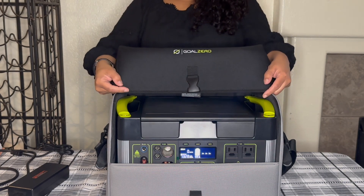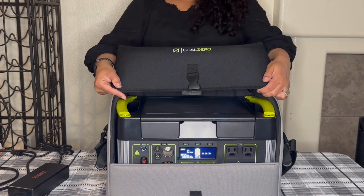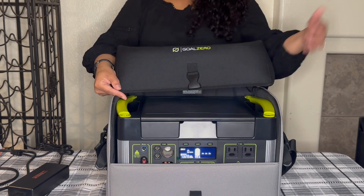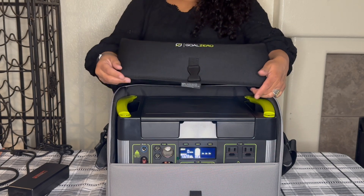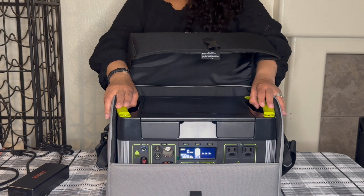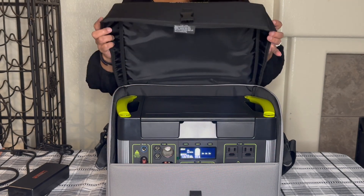This is my Goal Zero Yeti 1000 and my accessories — my work bestie. Not only does it serve as my work bestie, but if I found myself in a power outage or went on a road trip — I have a RAV4 and wanted to camp in it for the night — I could totally have power. Whether you use it for a mobile office, for fun, or for emergencies, this is a reliable, trusty friend to have.